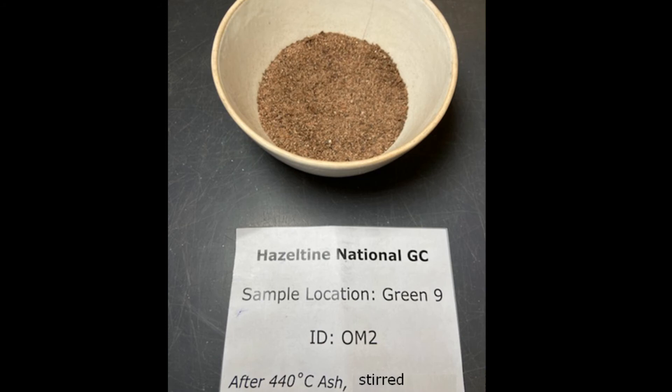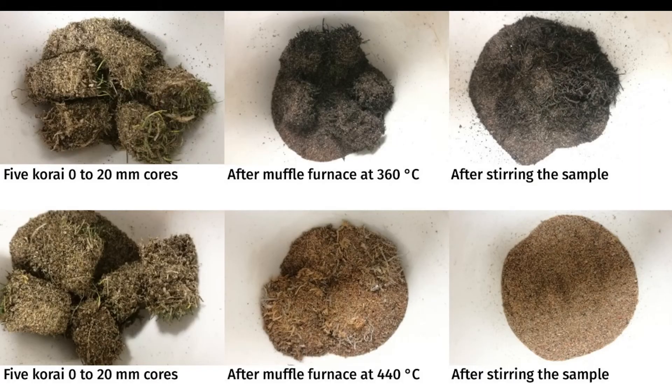The organic material is gone. I've done this with some korai — that's zoysia matrella, a warm season grass with thick rhizomes. Although burns at 360°C and at 440°C return basically the same amount of mass loss on ignition, I like the way the sample looks better when it has been burned to a white ash at 440°C.